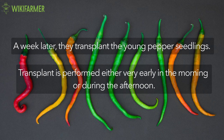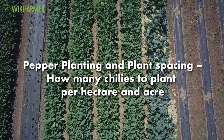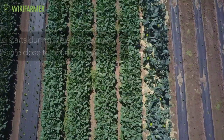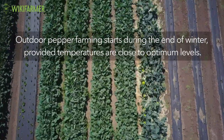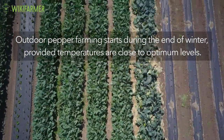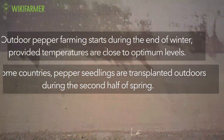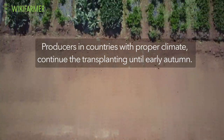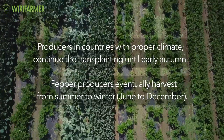Transplant is performed either very early in the morning or during the afternoon. Pepper planting and plant spacing — how many chilies to plant per hectare and acre? Outdoor pepper farming starts mainly during the end of winter, provided temperatures are close to optimum levels. In some countries, pepper seedlings are transplanted outdoors during the second half of spring. Producers in countries with proper climate continue the transplanting until early autumn. Pepper producers eventually harvest from summer to winter.